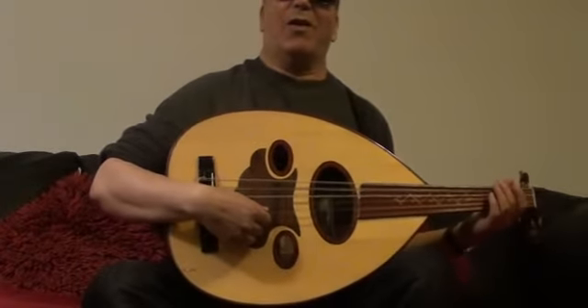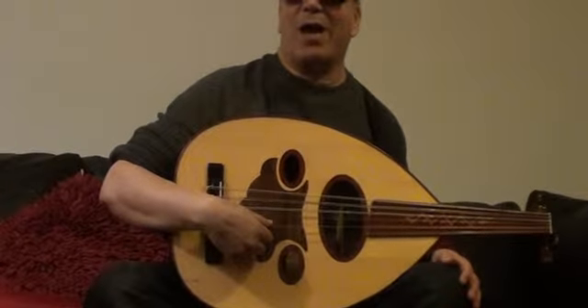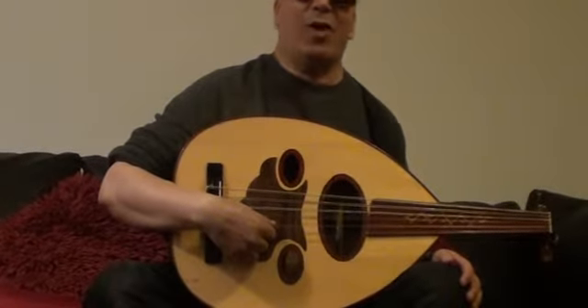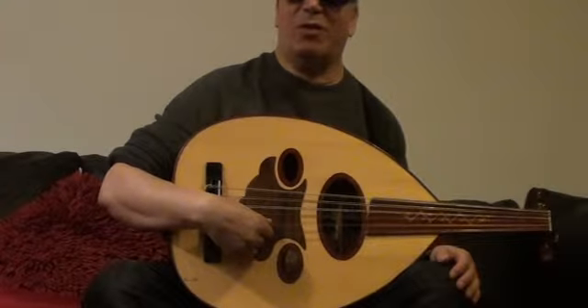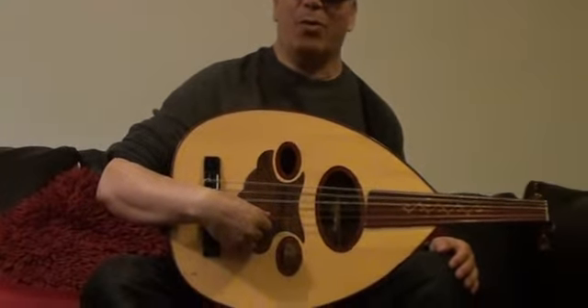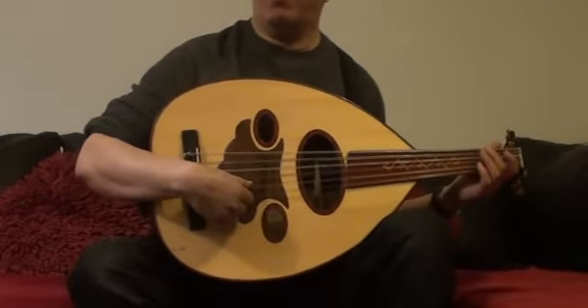So, have a go, have fun playing these exercises and trying this new maqam. Now, I'd like to play for you a melody that's very, very, very famous in the Middle East. It's called El Bulbul, El Bul Bul Lara Arusne El Fon.